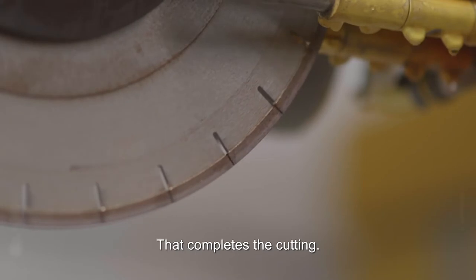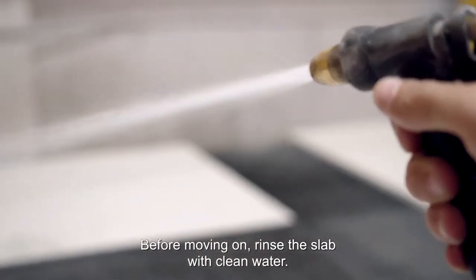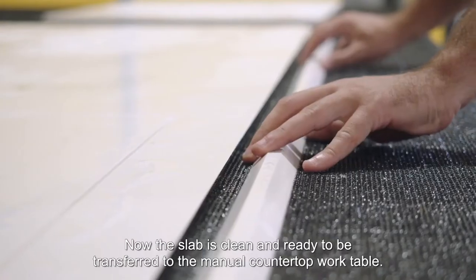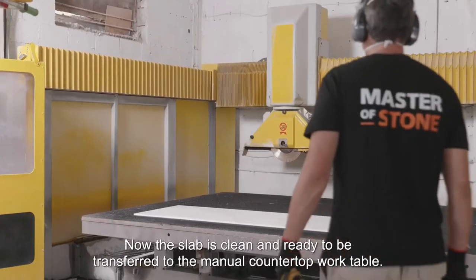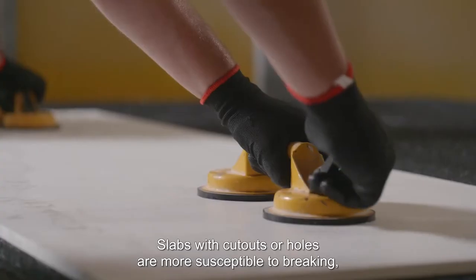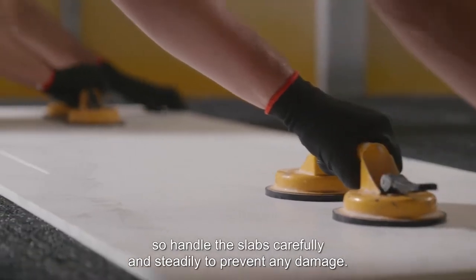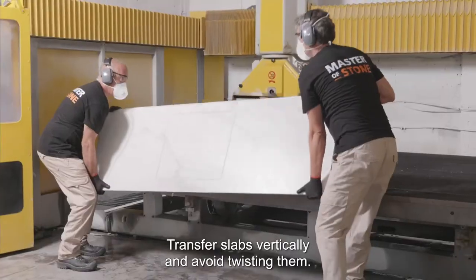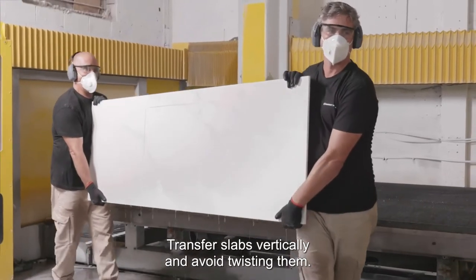That completes the cutting. Before moving on, rinse the slab with clean water. Now the slab is clean and ready to be transferred to the manual countertop work table. Slabs with cutouts or holes are more susceptible to breaking, so handle the slabs carefully and steadily to prevent any damage. Transfer slabs vertically and avoid twisting them.